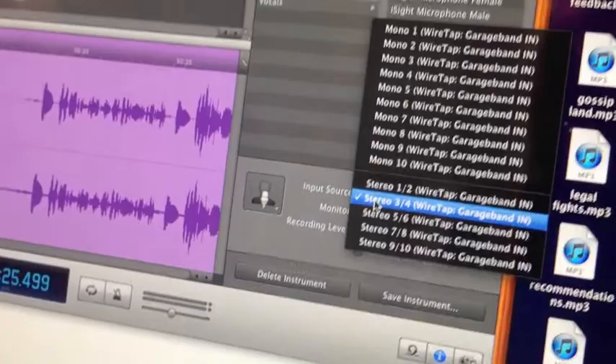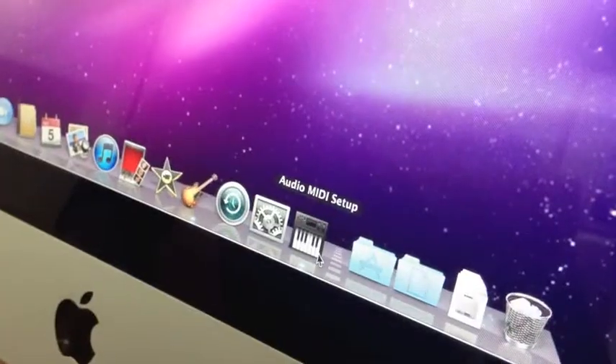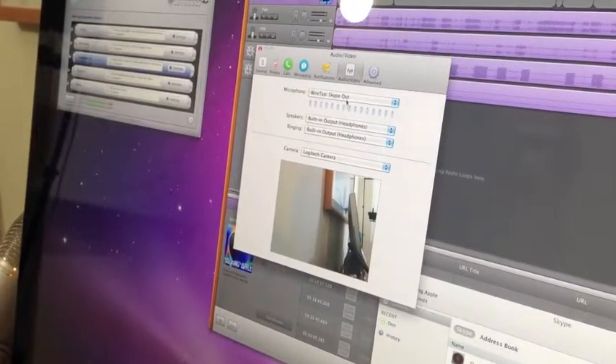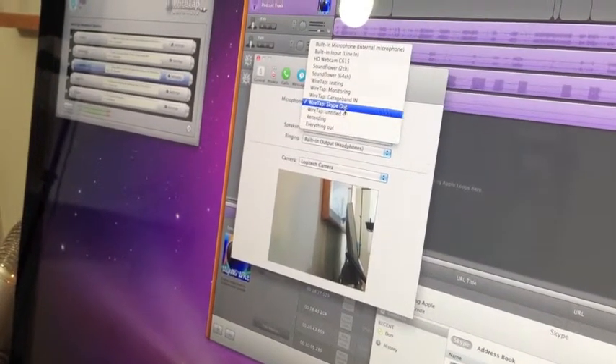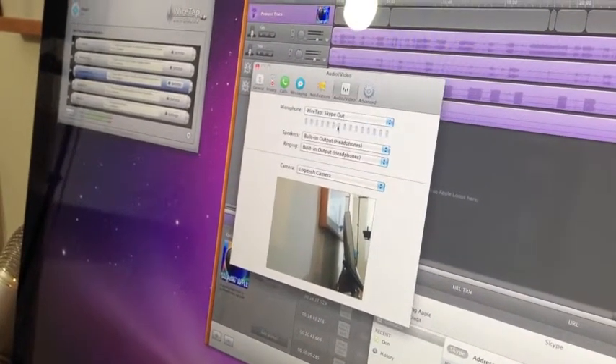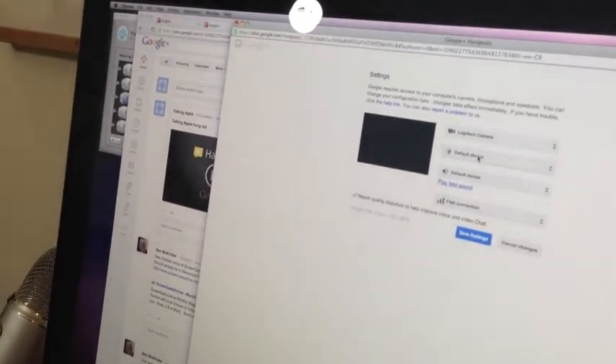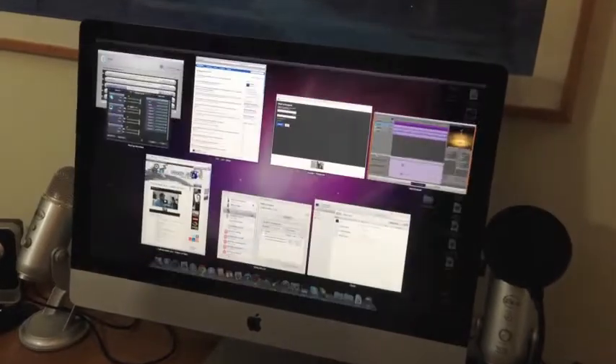Then Wiretap helps to sort out all the inputs into channels. Those channels then need assigning into a track on GarageBand. Skype needs setting up and then outputting to GarageBand, but the contact on Skype still needs to be able to hear us. We stream via Google Hangouts, so load that. All the windows soon add up.